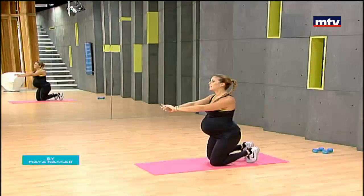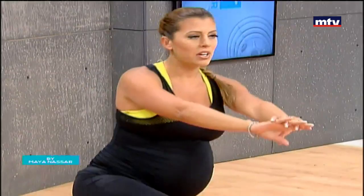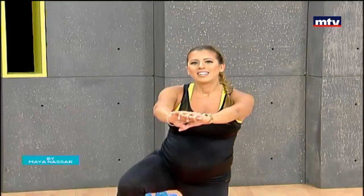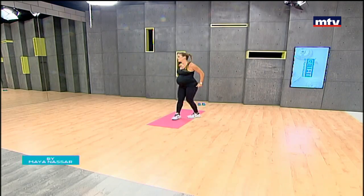Let's do two more on each side, keeping your arms in front of you. Come down with the left leg and up — nice, slow, and controlled. Keep breathing. Now we're going to need some dumbbells — you can also do this with your own body weight. We won't need the mat for the next exercise.